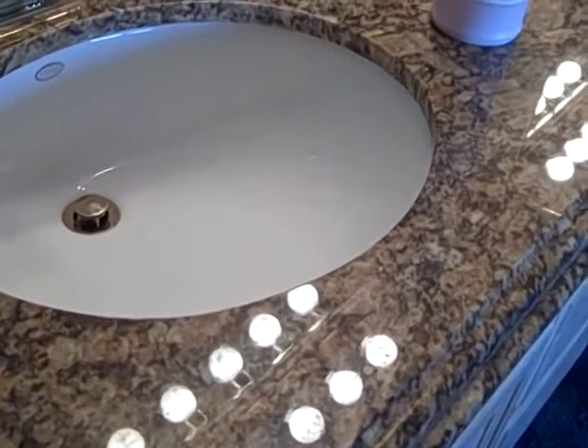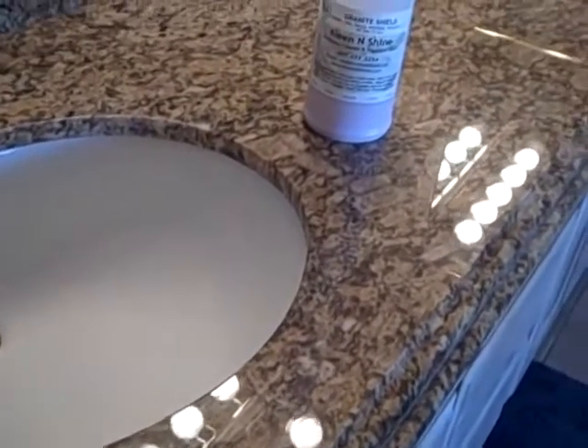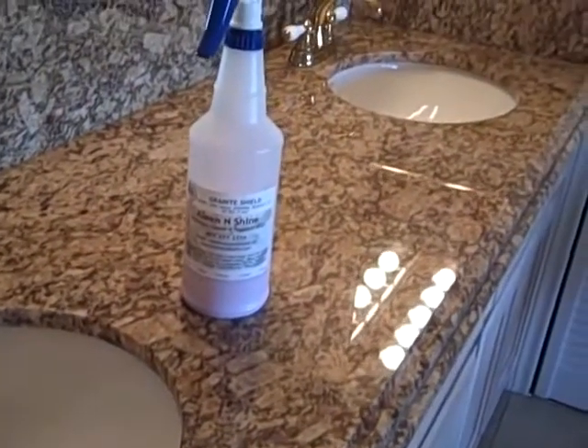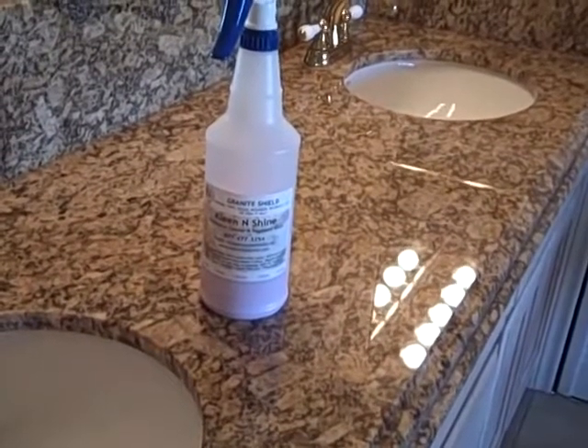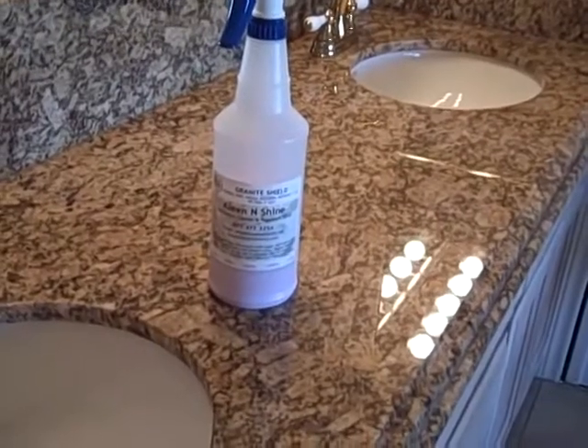My granite was sealed by Granite Shield in August of 2005. It's never been sealed again. It's as shiny as the day it was sealed by Granite Shield. All I've ever used is an ammonia-based glass cleaner and occasionally Clean and Shine. And I never wipe up spills immediately.